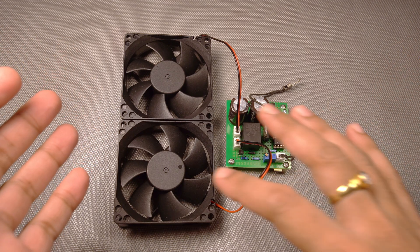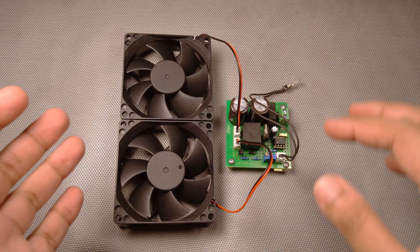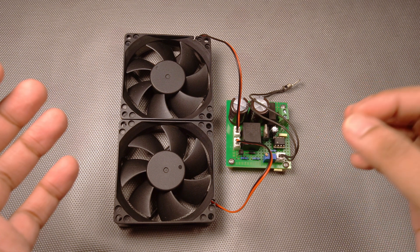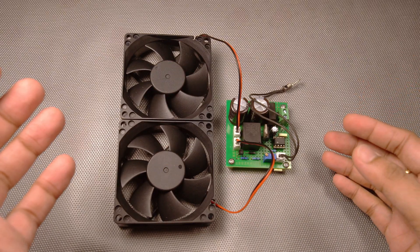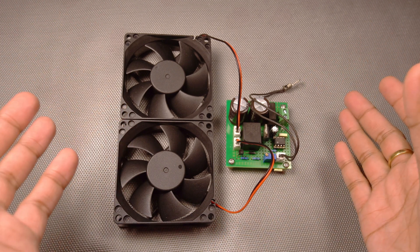I assume you won't be directly connecting the fans to the power. We'll definitely need one fan control circuit which will only trigger the fans — which will only switch on the fans — in case of temperatures exceeding a certain point.